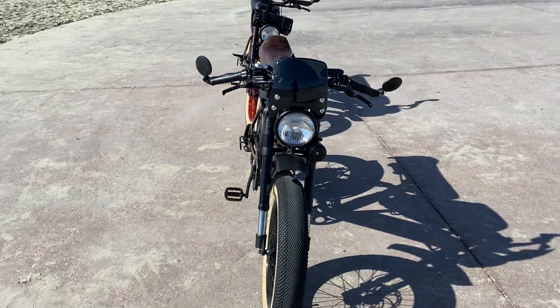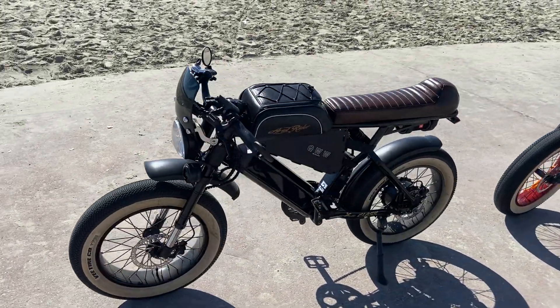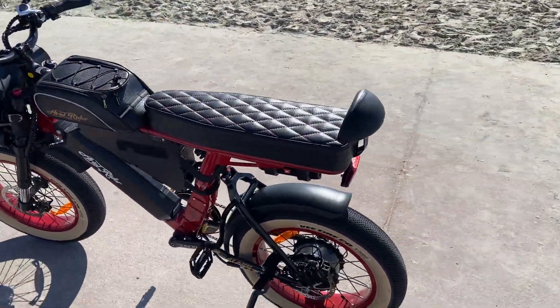It looks bitchin'. So there you go — last look at my wife's. There you go.